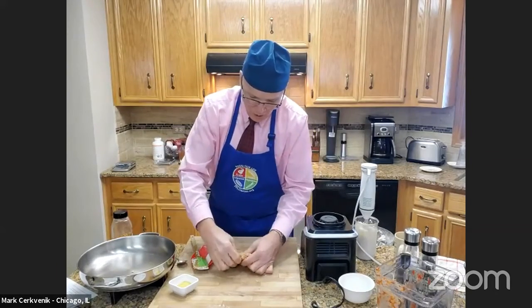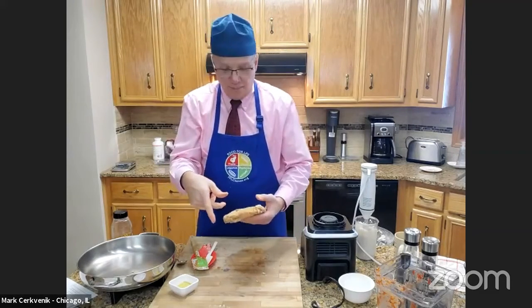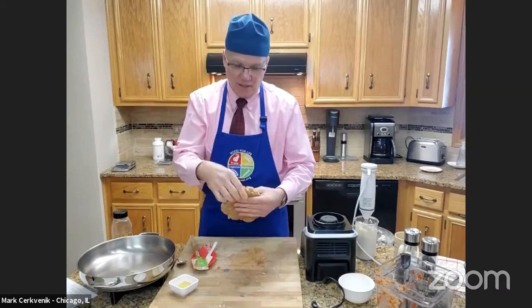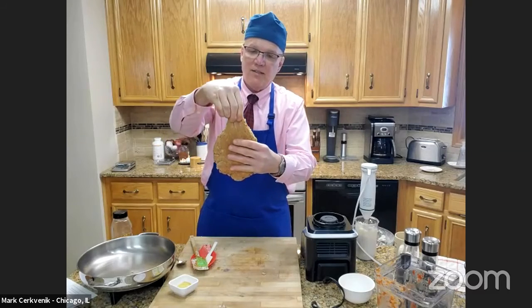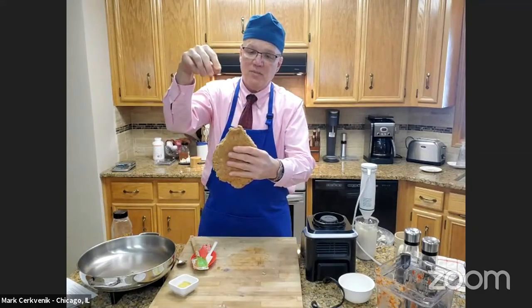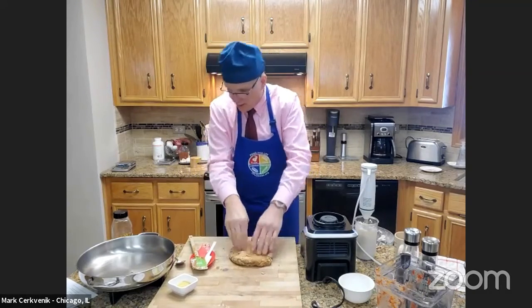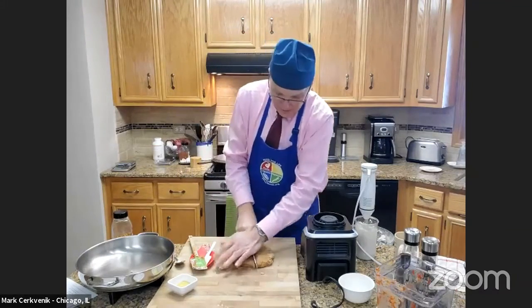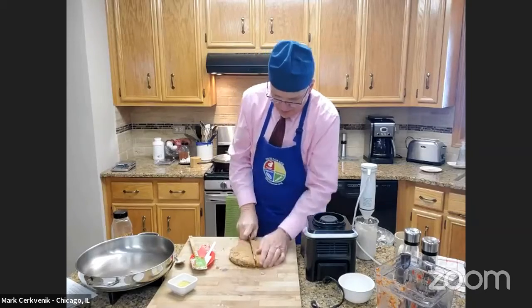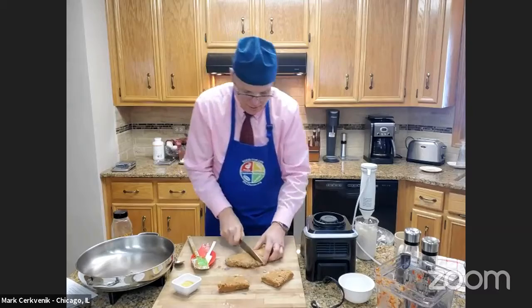You don't want to overwork this either. If you overwork it, it's going to get really, really tough. Just pull it a little bit — if it pulls back and springs back like that, that's about how you want it. So I'm just going to press this flat. Now we're going to cut this into four steaks — really easy, just cut it into four steaks like that. Four simple steaks.